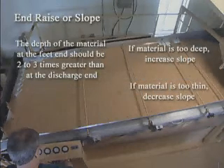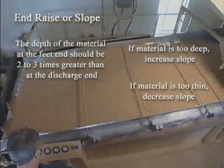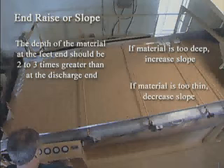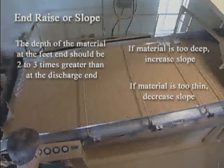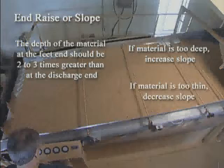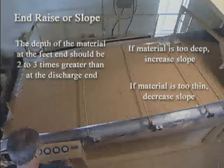Check the slope of the deck. The depth of material at the feed end should be two to three times greater than that at the discharge end. If the bed of material is too deep, the slope should be increased by pushing the slope lever — this will cause the material to flow away from the feed end faster. If the bed of material is too thin, decrease the slope to retain material at the feed end longer.